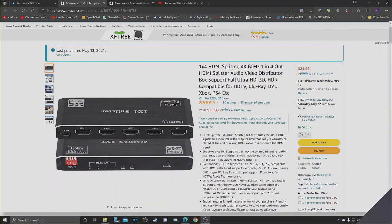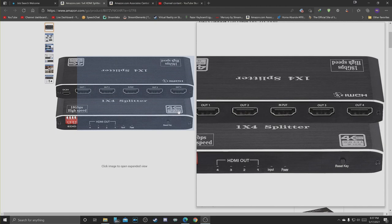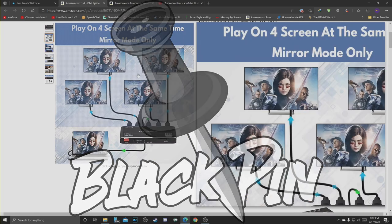So here's the splitter I purchased — I'm going to give this a shot. It's $30 on Amazon. I made sure this one is 18 gigabits per second, handles high-res audio, Dolby Atmos, DTS HD, all good stuff — HDCP compatible all the way to 2.2, HDMI 2.0. And right on the package it says HDR, 4K 60, 4K HDR.